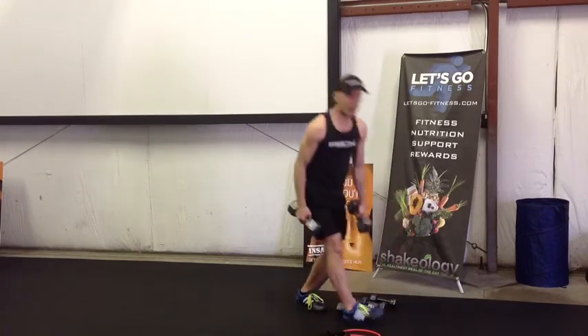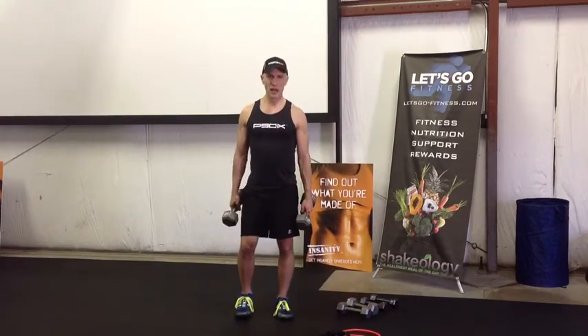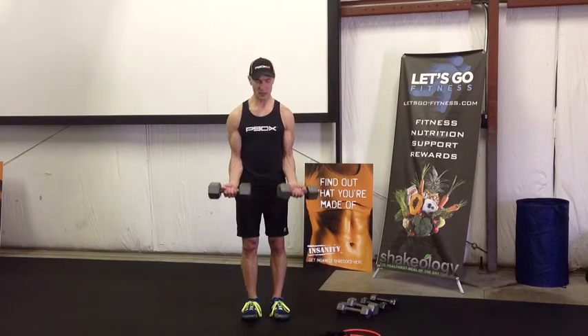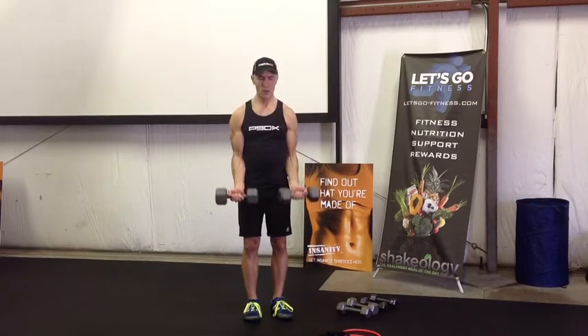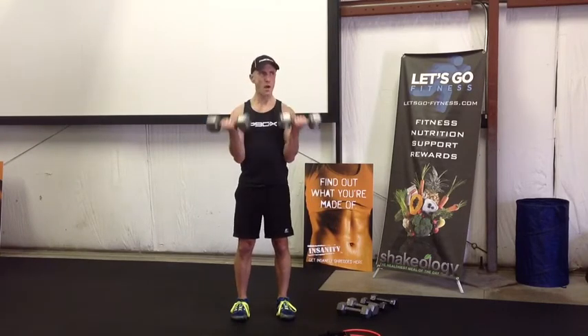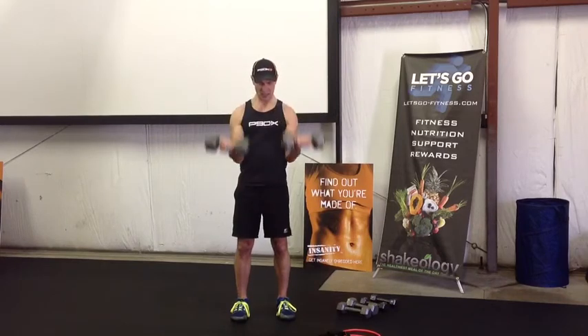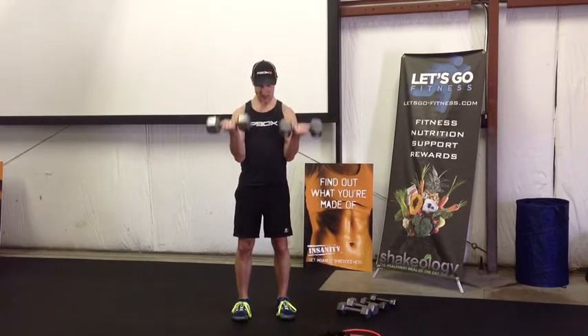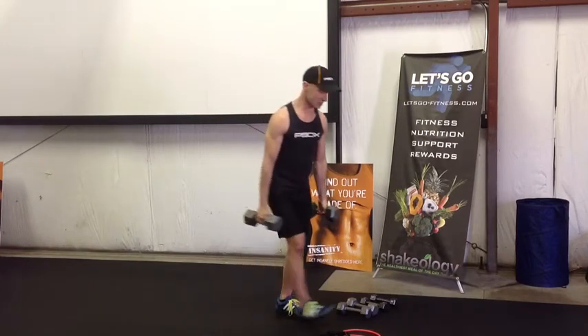Got our mini break in here, relax for just a second. And we begin — here's eight: one, two, three, four, five, six, seven, and eight. Very good, awesome guys!